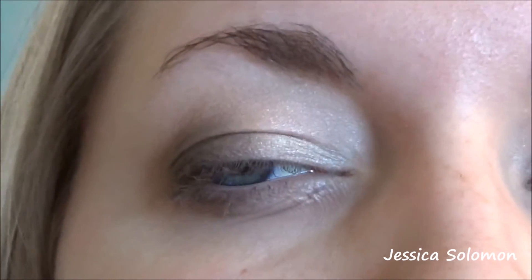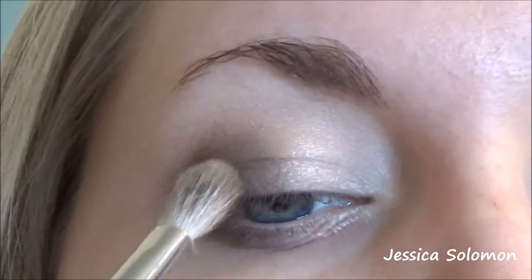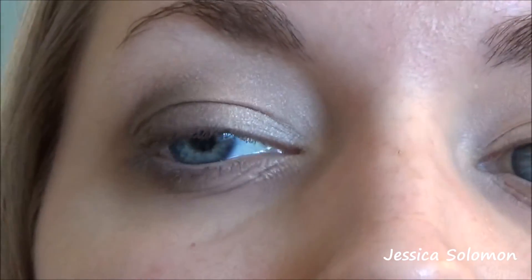Do you see what I did there? Smoke Show? Smokey? Okay, anyone? We're going to do the same process though — we're going to be packing and buffing and blending.